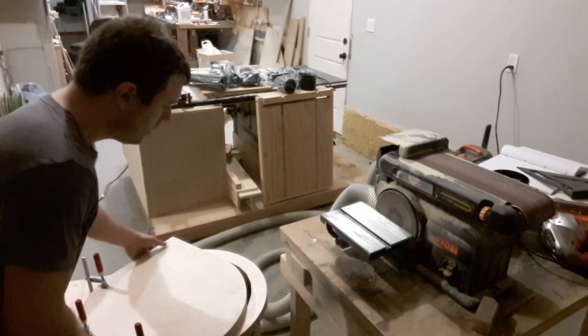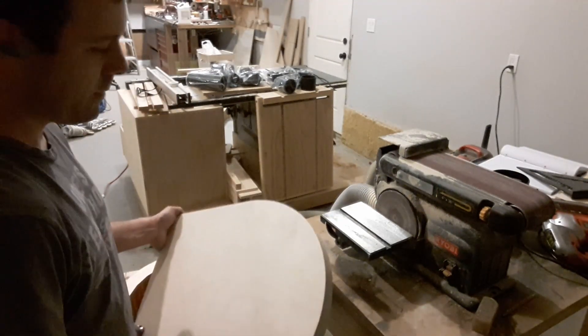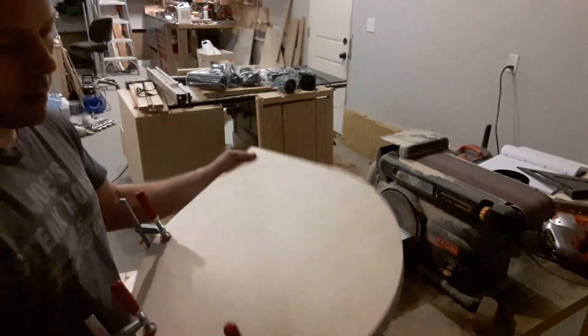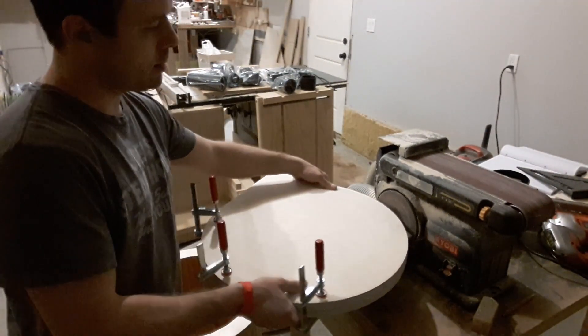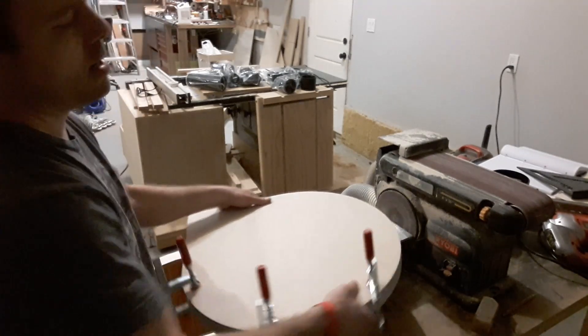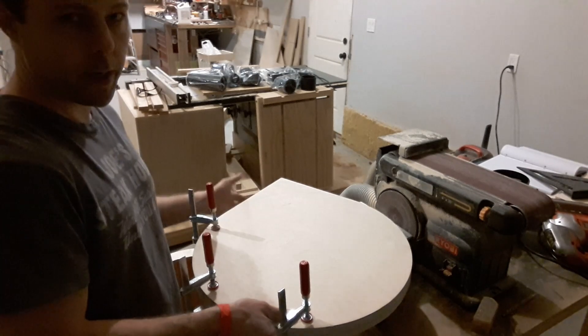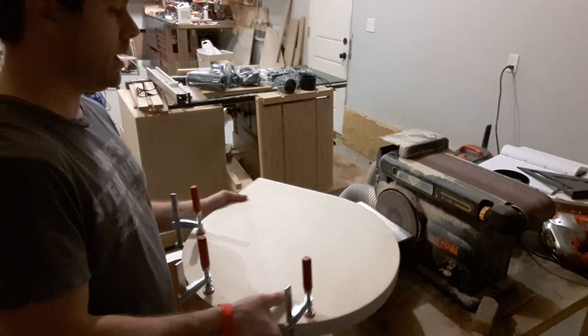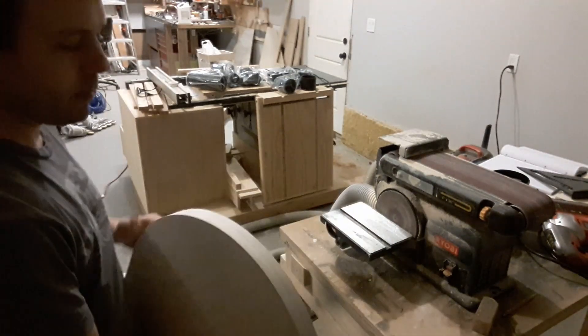What I did next was cut a second piece out with the jigsaw as well and then clamped it to the first piece that I had already pre-sanded to the line, and I'm going to follow it around and move the clamps a bit at a time. A better choice here would have been a flush trim router, but I didn't have one at the time — or I had the router, I just didn't have a flush trim bit.